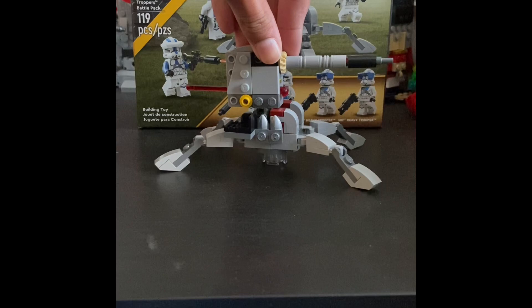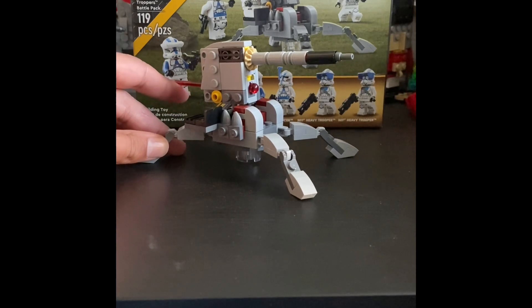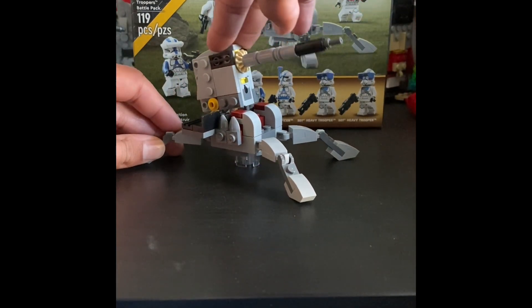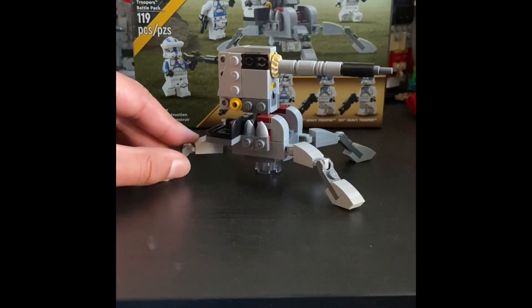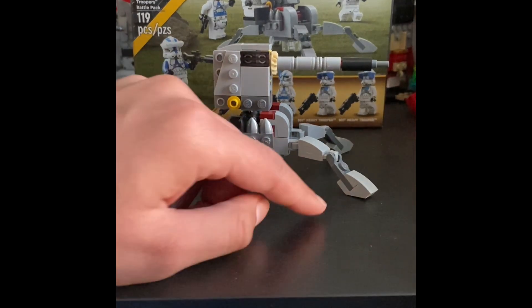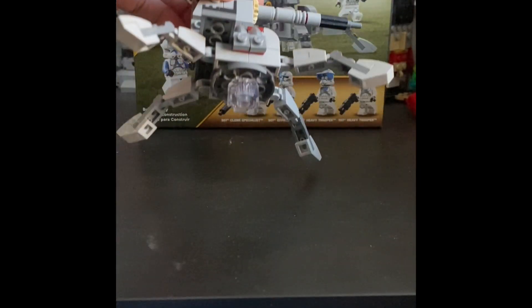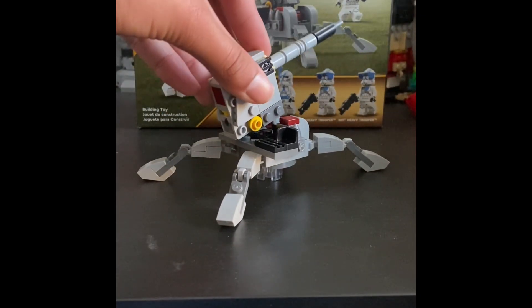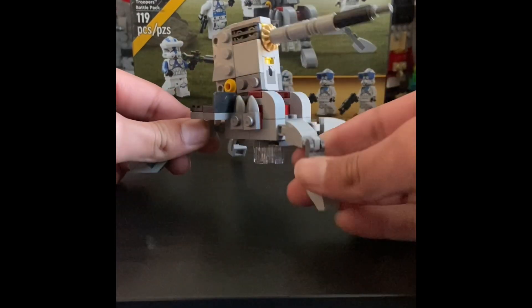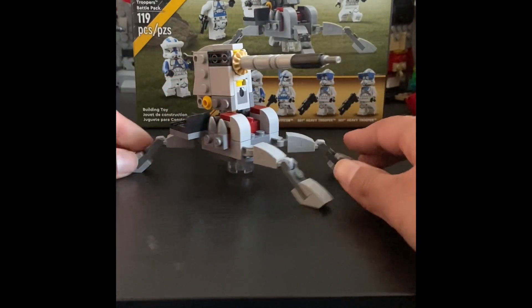The last item is the awesome AV Cannon. It comes with a spring-loaded shooter and the cannon itself — you can shoot it off just like that. The AV Cannon can also move up and down, which is a really cool function. The legs use a little slope piece which is very unique for a LEGO Star Wars set, and on the bottom there's a clear round piece holding it together. It's a really cool model.